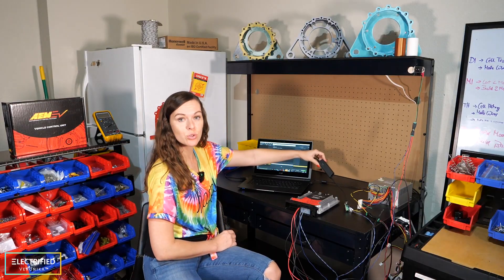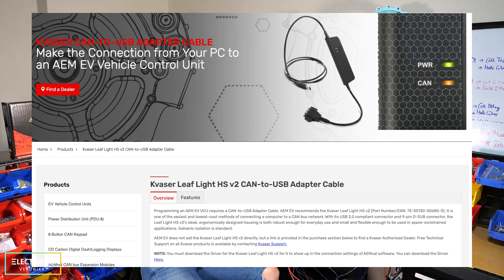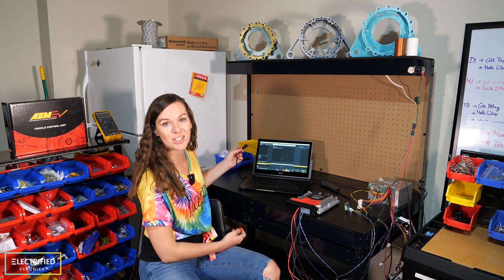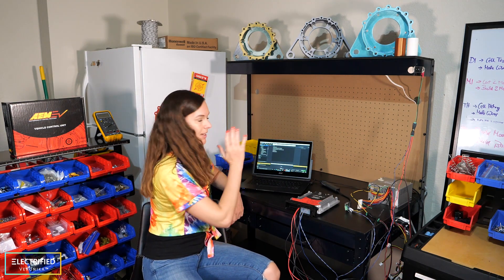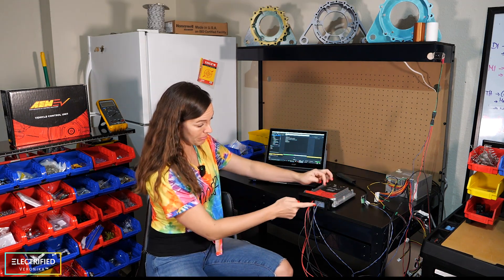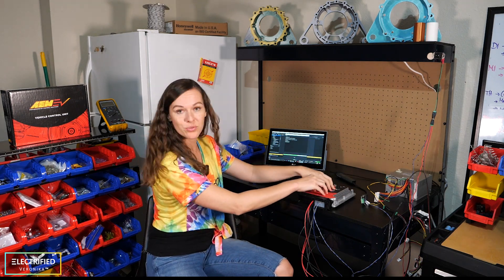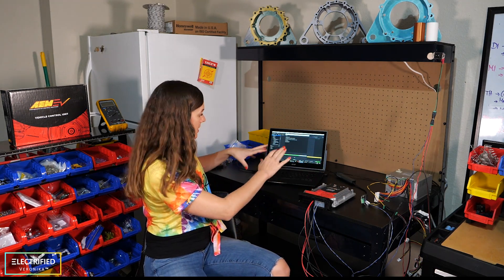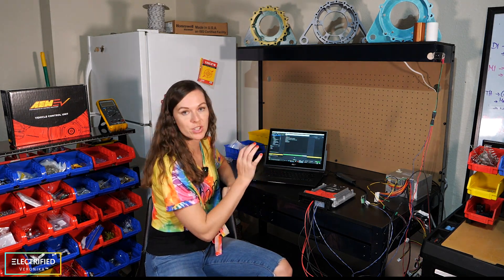What you can see here is the basic minimum setup to connect the VCU to the computer and explore the calibration software. This is the CAN to USB adapter you need to enable this communication. It would be good if you plug in the USB cable — correct, yeah, that looks good. Once you have all your pins and devices connected, you have this in your car but can still communicate through the laptop and change calibrations.